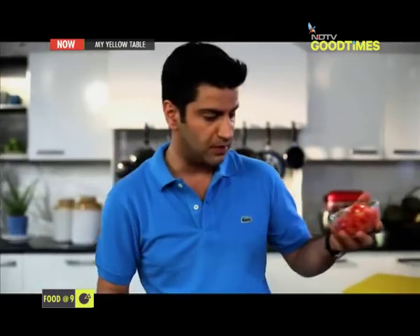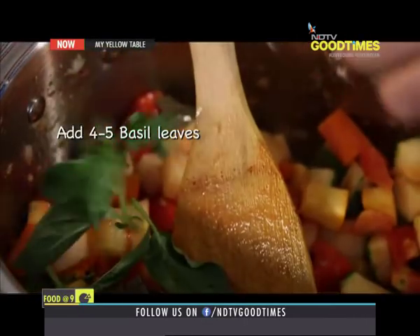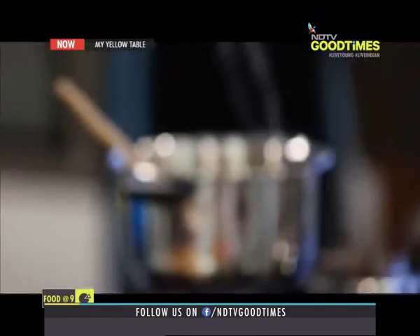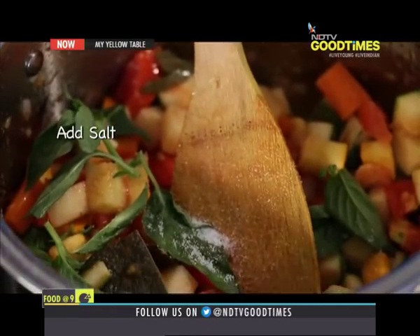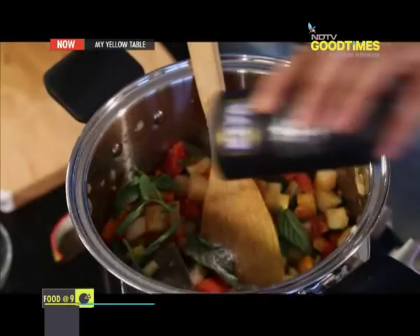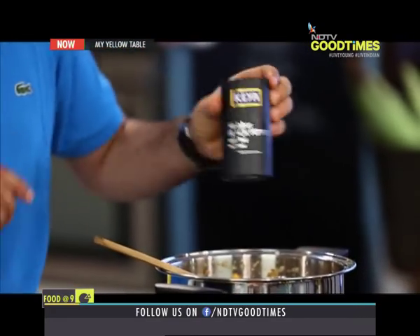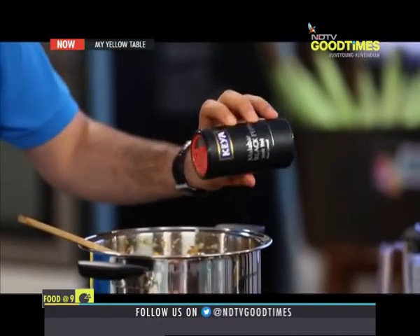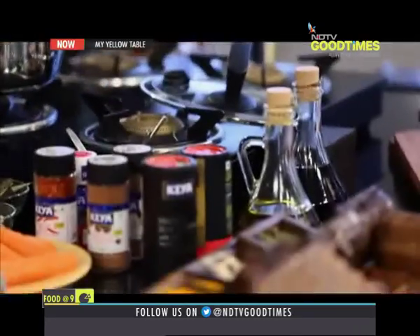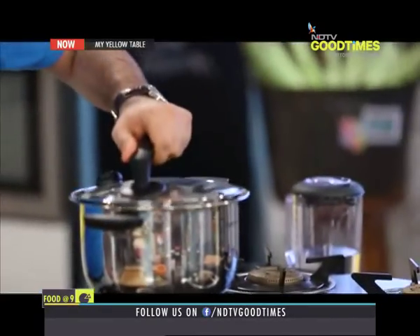Now I'm going to add in the chopped tomatoes. Now I'm going to add some basil. We're going to add some water, put on the lid and allow it to boil, and then we're just going to simmer it for about 10 minutes. And that's about it.